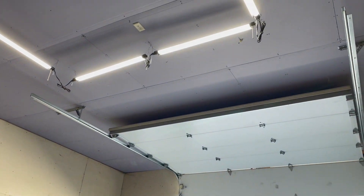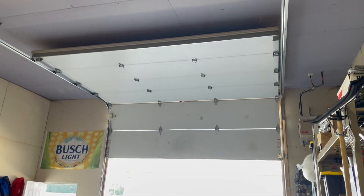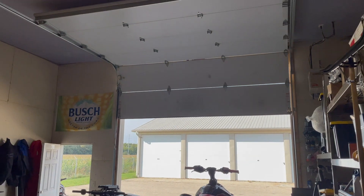I also have a hummingbird flying around in here somewhere that can't seem to find its way out.